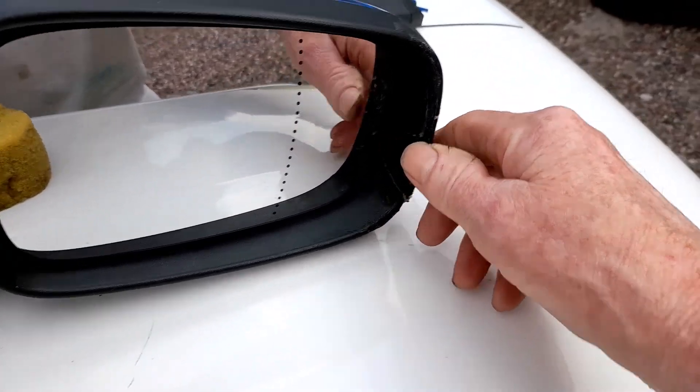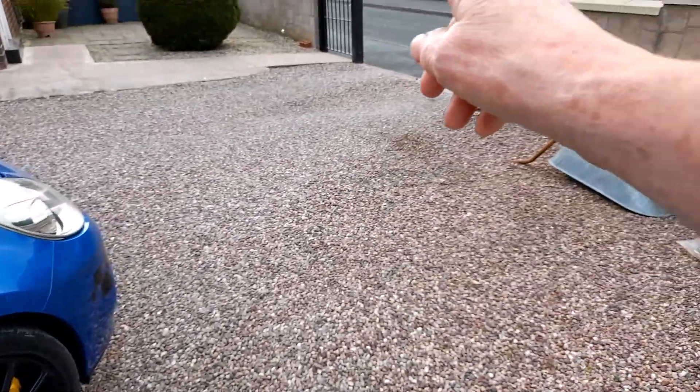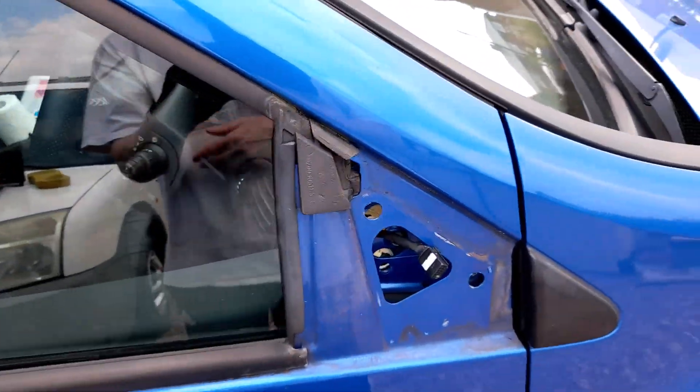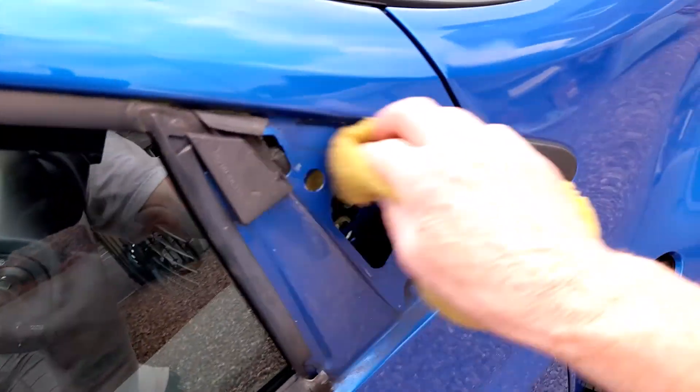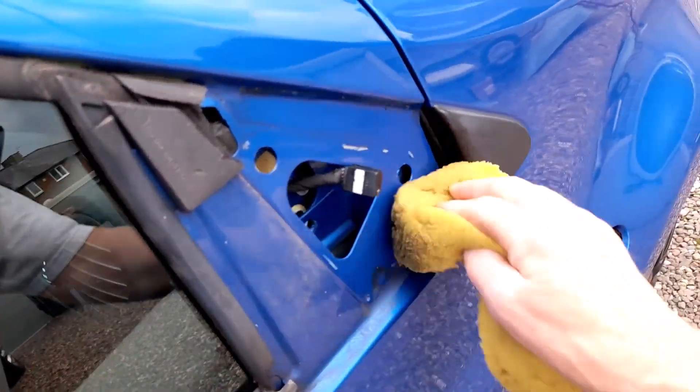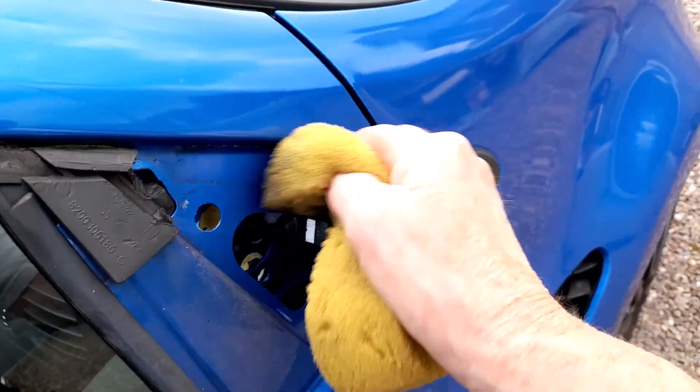You can see the damage - she's hit the gate post, it was a gate post. I've taken the gates off now. I'm just going to clean it now with a bit of a wet sponge, that's all it needs - get all the crud off there.